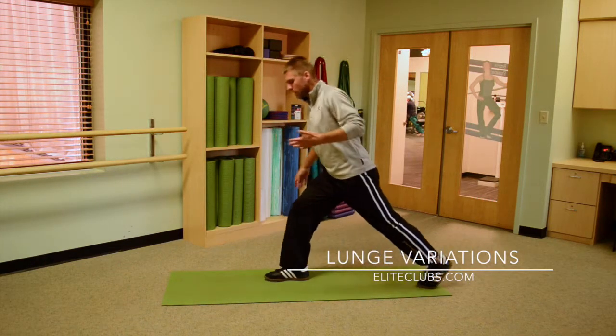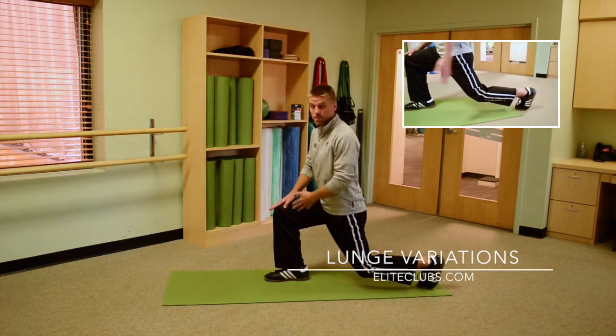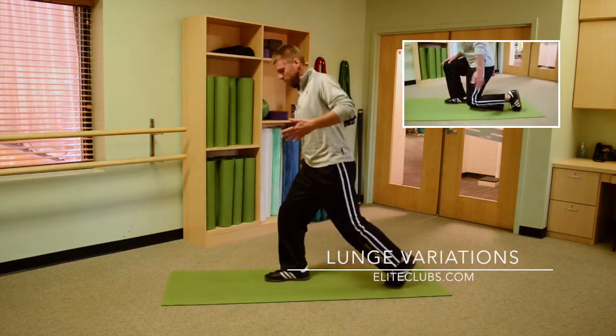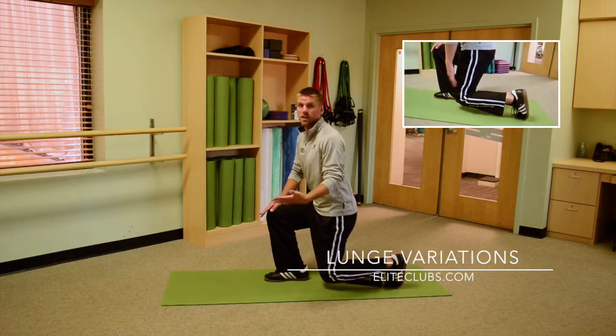If I was too long in my lunge, I would come down and my knee is still in a correct position in front, but my back knee is a little long. Similarly, if I'm too close, this is at a more acute angle than 90 degrees, which is not quite where we want.